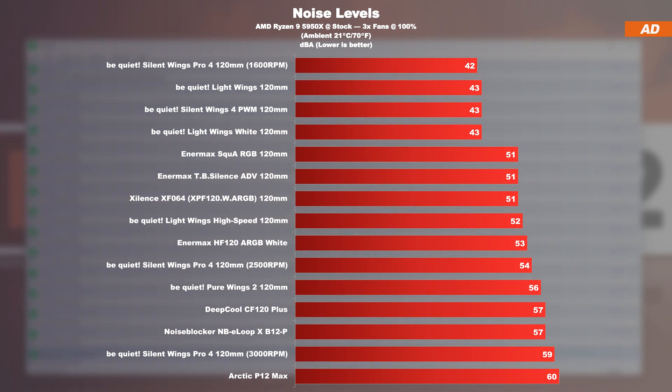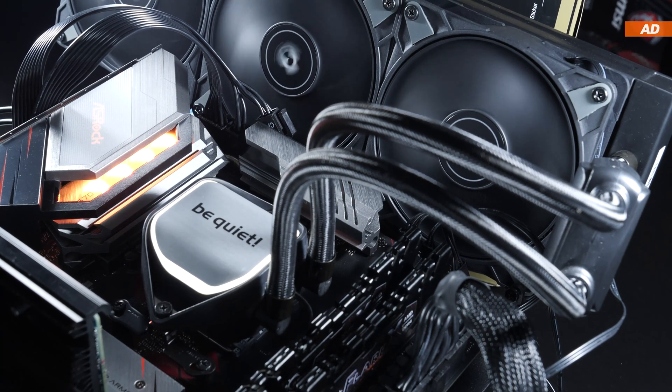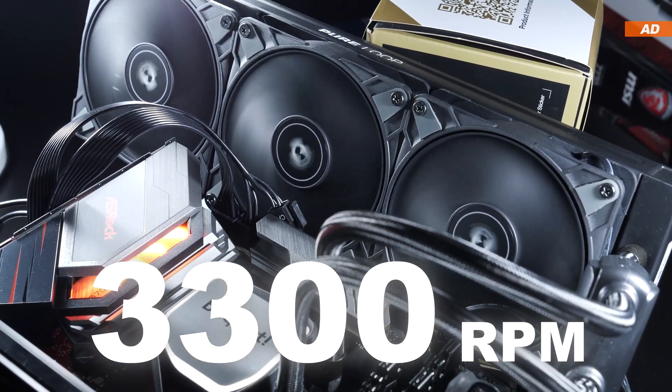Just as Arctic warned us, the dual ball bearing is actually not the quietest of the bunch. At 60 decibels, these are currently the noisiest fans within my test suite — although to be fair, it must be pointed out that these P12 Max were spinning at their maximum of 3300 RPM.